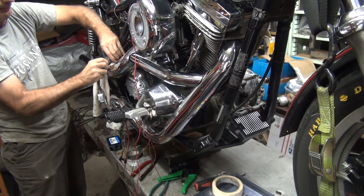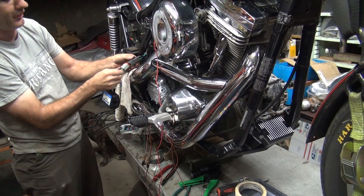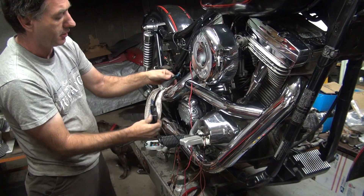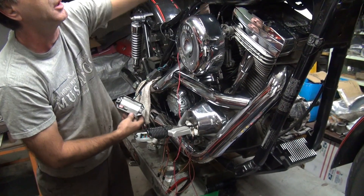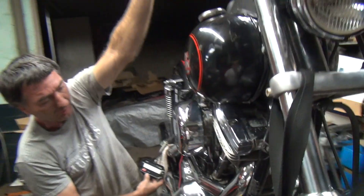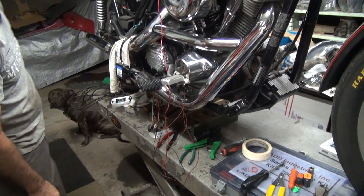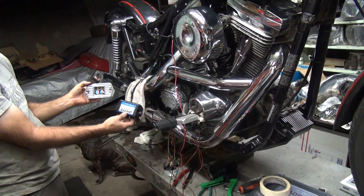I wonder if the other module will work. See, I have two quick connects - I'm glad you got quick connects. I'll screw around and modify all the way. Let's see if this one will actually work. That was on, wasn't it? Still working now. Yeah, that's spark too. So I know this module works too. Now tell me, which one do you want? Which one do you like - the chrome one or the black one?